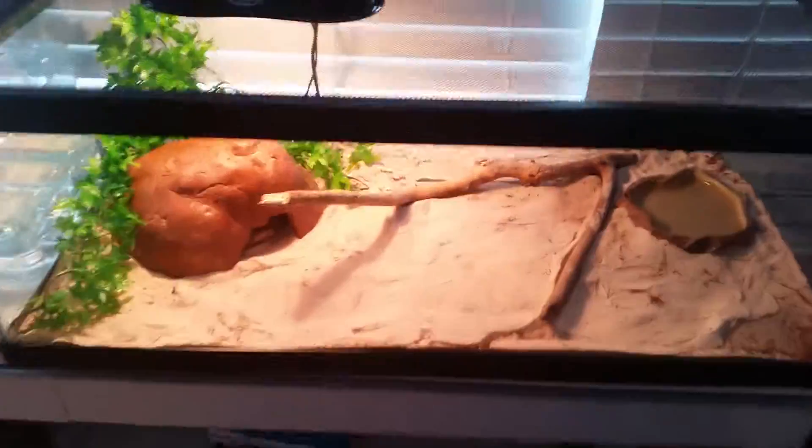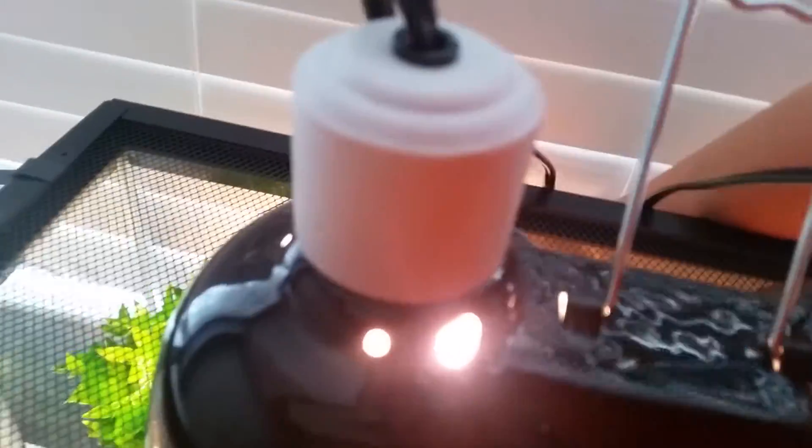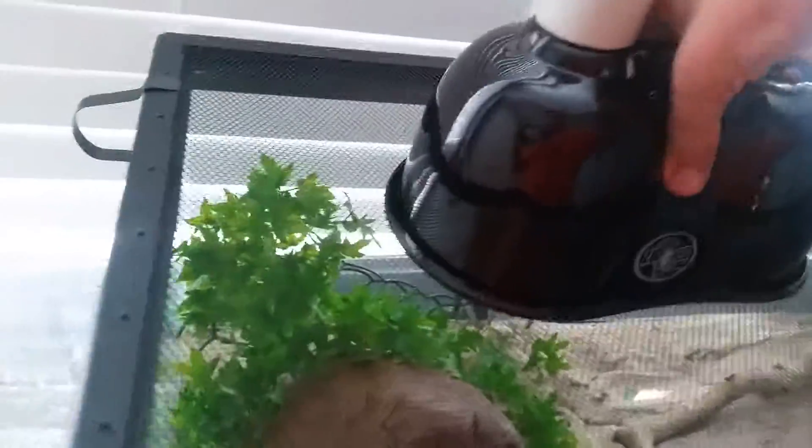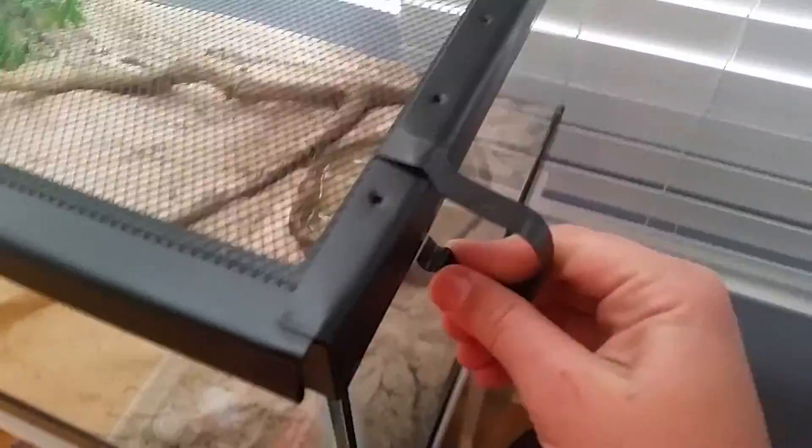This is my pastel ball python's enclosure. The wrench, and scoop inside. Two clips on each side to keep them in.